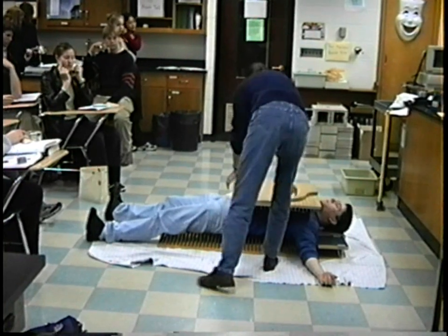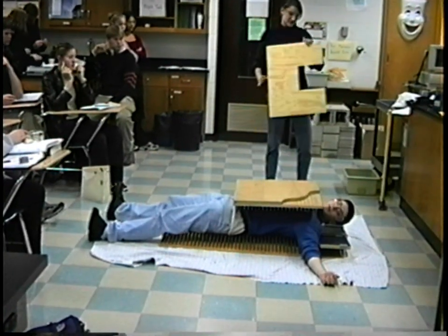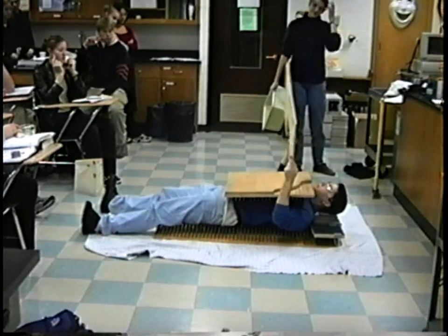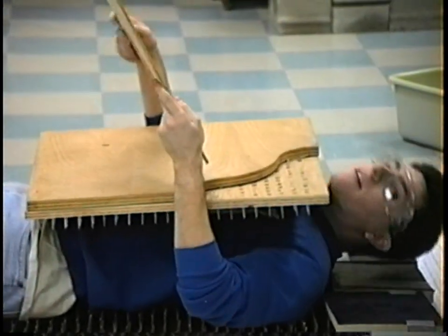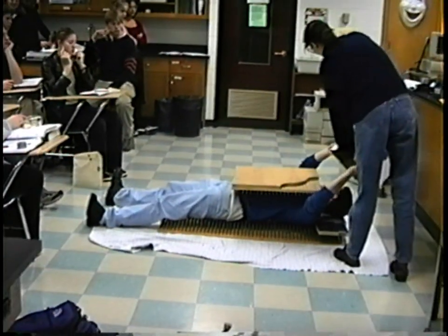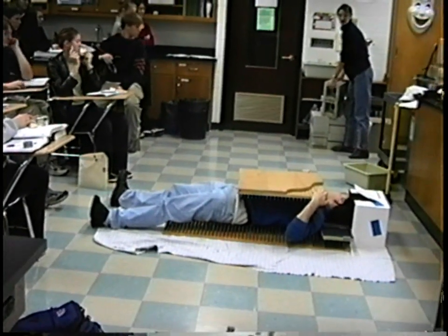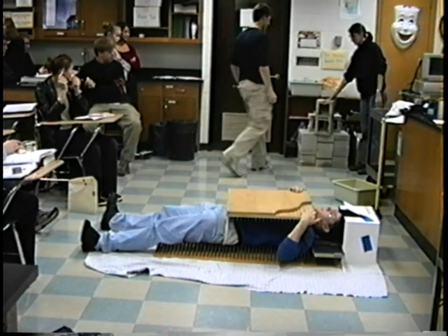I need the box to protect my face. That was just the box that had the goggles in it. This is to protect my face because there's going to be concrete flying back this way and I don't want it to hit my head. Someone pass that concrete block around so they can feel how heavy it is. This is not a fake thing — this is a real concrete block.